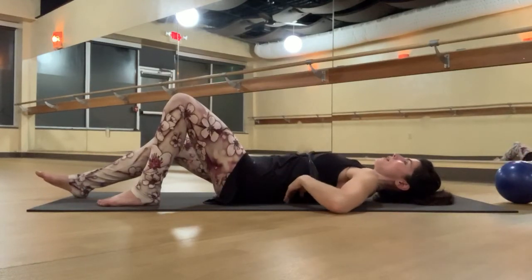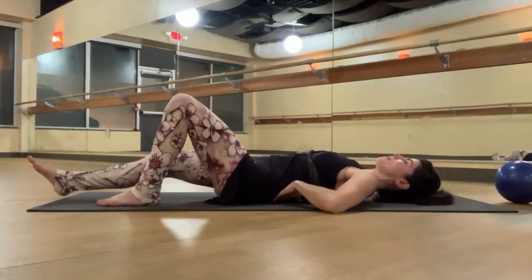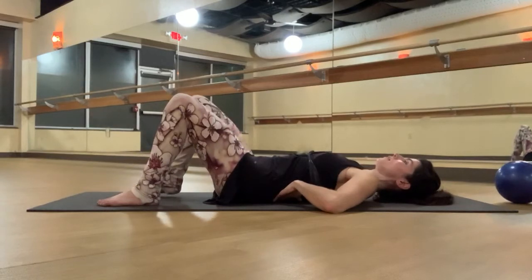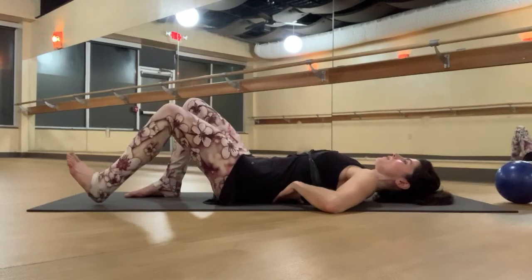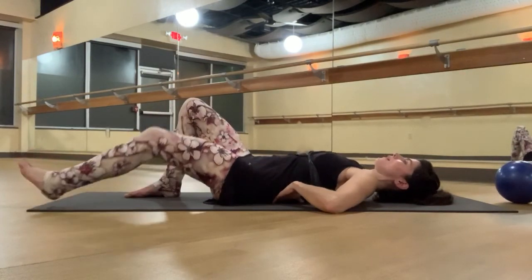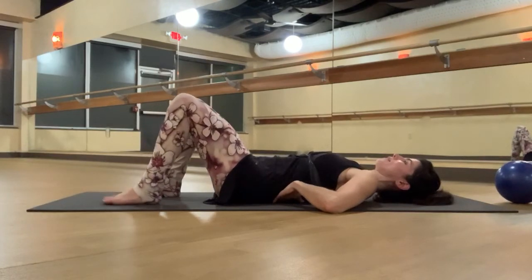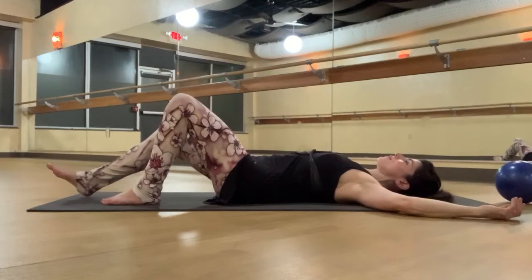So if you have your hands underneath your low back, your low back is staying in the same position. Inhale, slide that right foot back in. Switch sides. Exhale, zip from the tailbone to the pubic bone, to the hip points, to the ribs. Inhale, slide that foot back in. Exhale, zip — keep that lower back still.